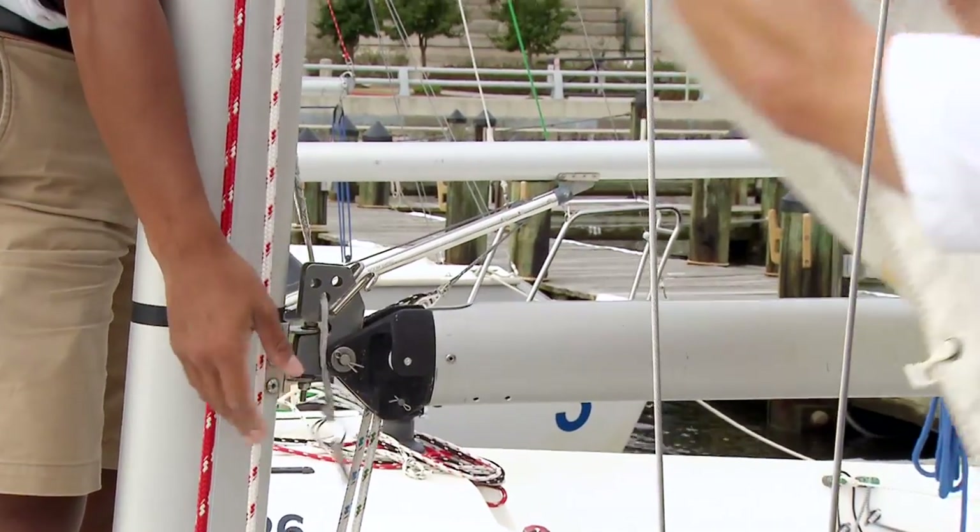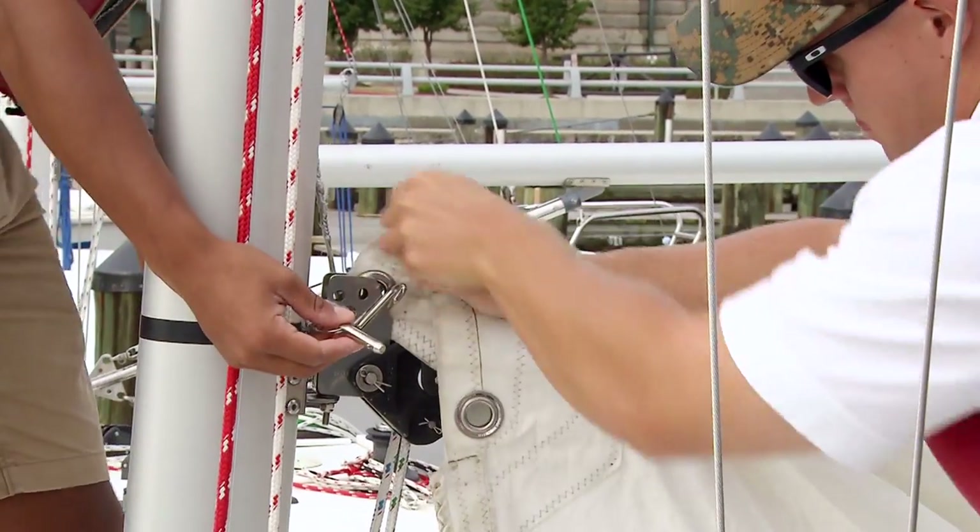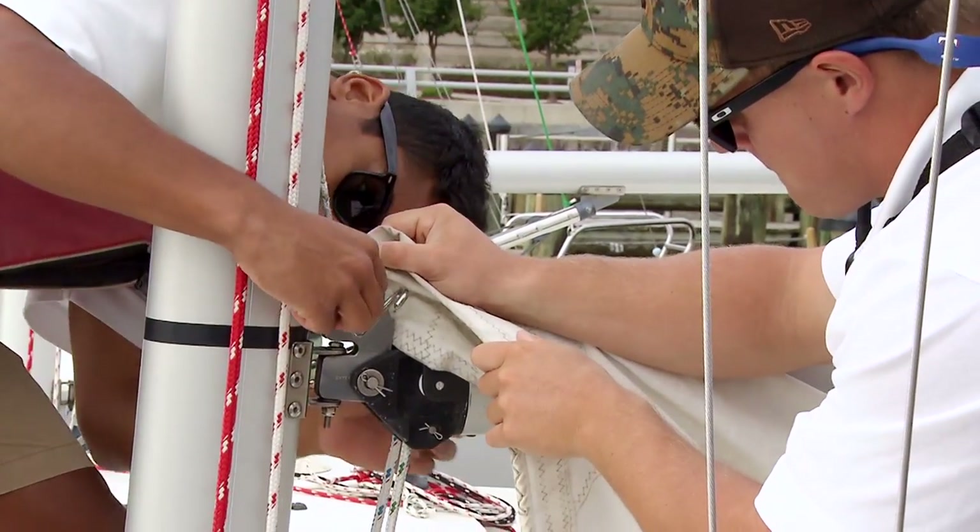The next thing you want to do is attach the tack of this sail with the tack pin at the front of the boom. You want to make sure that the sail is not twisted or wrapped around itself at this point.